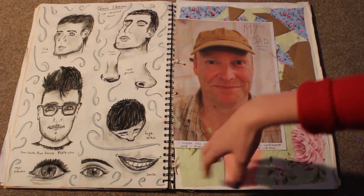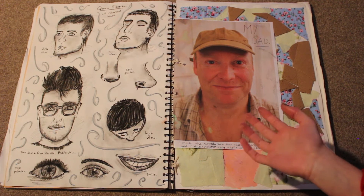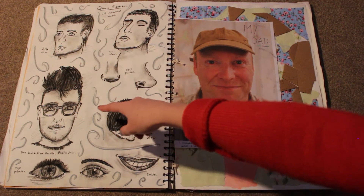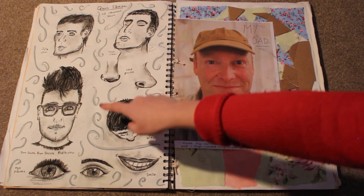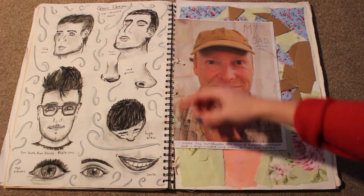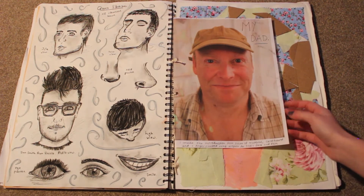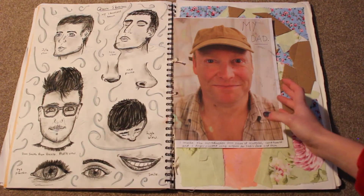We were doing more on the portraiture side of things and I was quite enjoying that. So I did some direct observational drawings — obviously we all know who that is, fricking Dan from Bastille. He's in literally all of my work. But I was studying the face and different features — smiles, eyes, different angles. And then this is a photo of my dad that I took, and moving on from the collages I'd done, mixing those with portraiture.